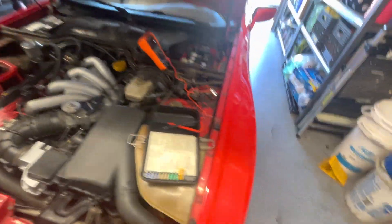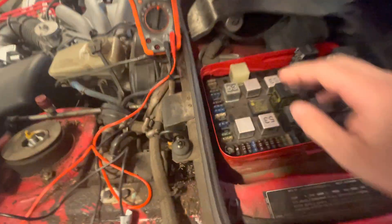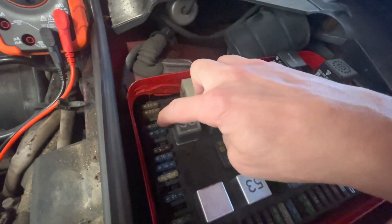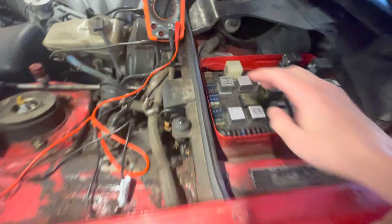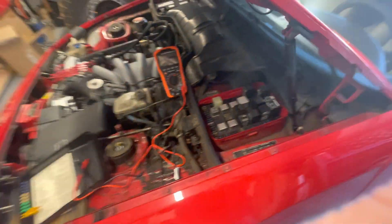Now the second one is a little more mysterious. That's the window motor number four — that 30 amp fuse right there. So I'm wondering, why does my window motor pull amps?